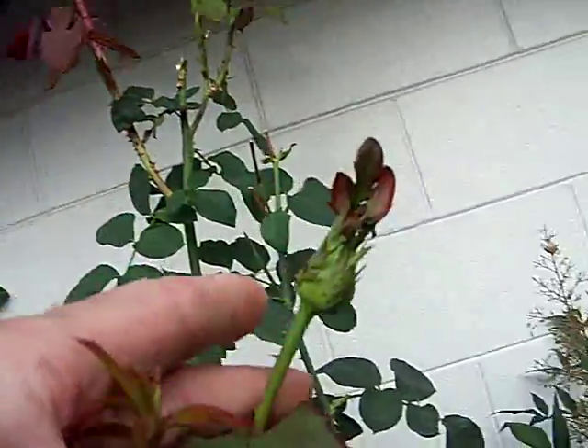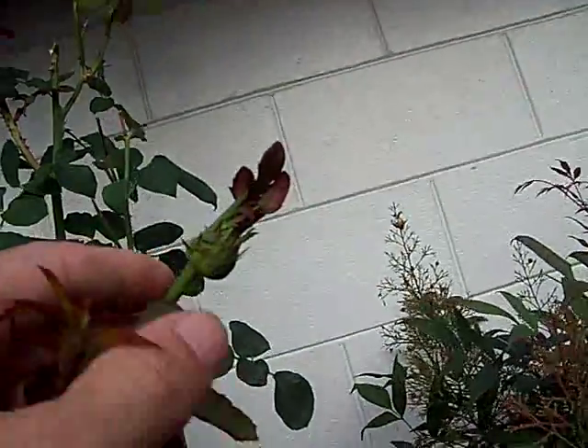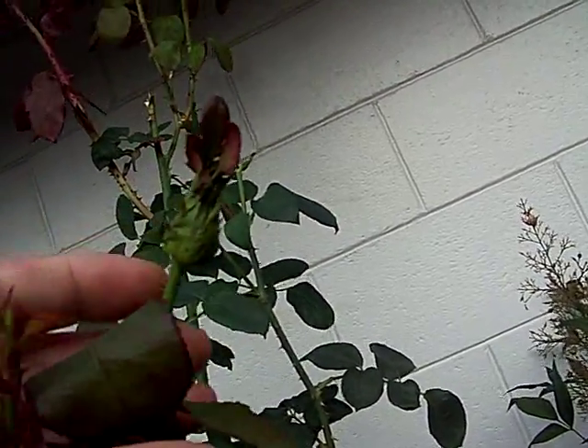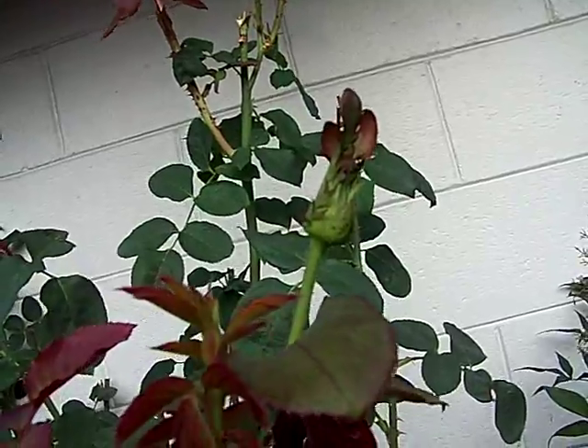Can you see that? It's a bud, but it's got leaves growing on the top of it. It's kind of like a dual bud, and a bud coming out of the side of the stem. It's kind of weird.